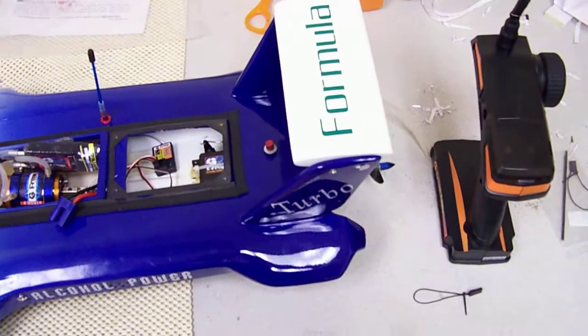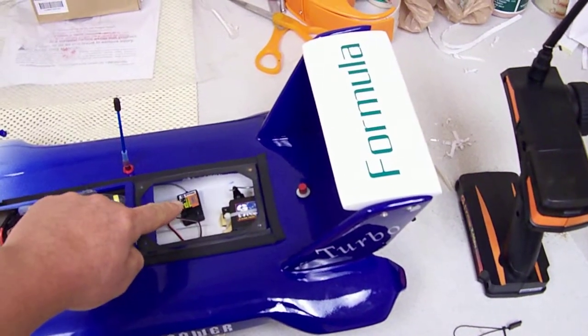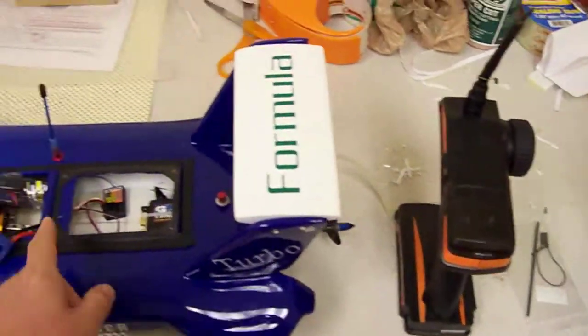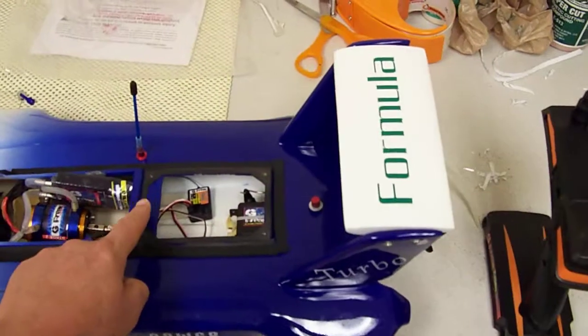Doing a video to show customers how to bind or connect one of our 2.4 gigahertz receivers to a remote. If they don't match, or if for any reason the receiver gets damaged, any receiver can connect to any remote.